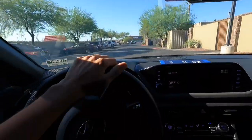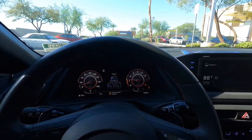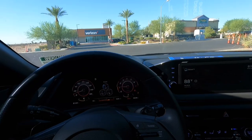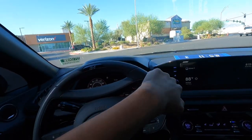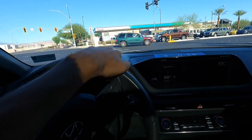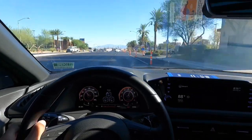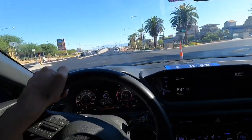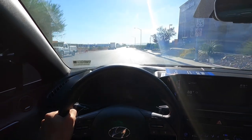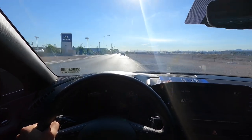Now we're in Sport Plus — the gauges look really cool in this mode, and the exhaust has a nice little buzz to it, not loud but noticeable. I want to test the paddle shifters too. Stepping on it — wow, that is really fast, holy crap! Let's try another pull. Wow, this car is really fast!